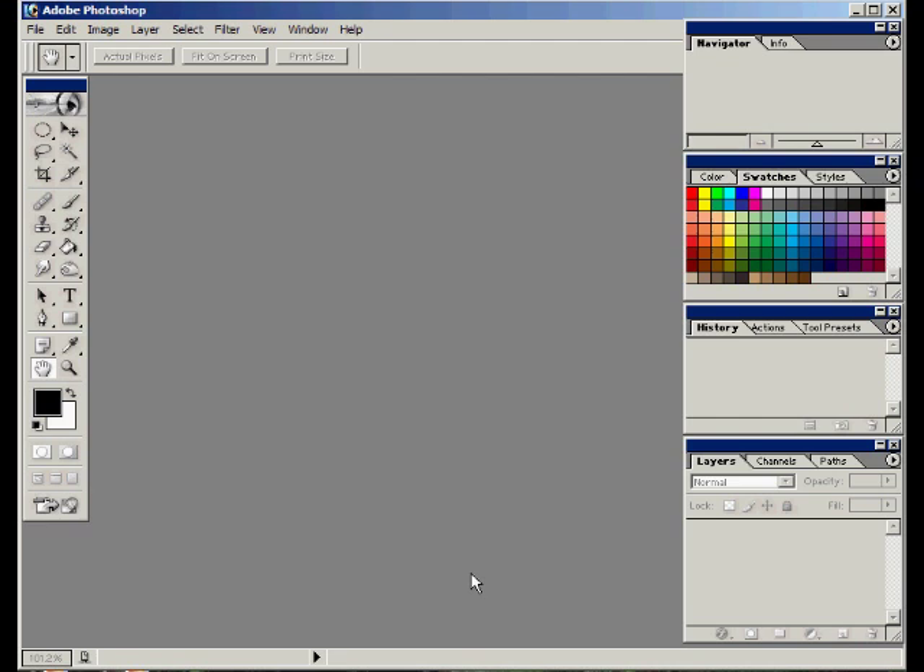Hi, this is Chris with CCG Sales. Thanks for visiting. We're going to do a brief tutorial on how to create the sepia tone or the old-timey photo effect. It's actually pretty easy, kind of related to the Glamour Shot Gaussian Blur trick that I did in my first video.